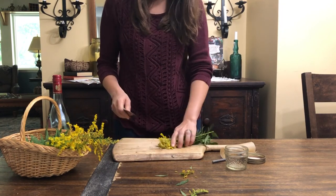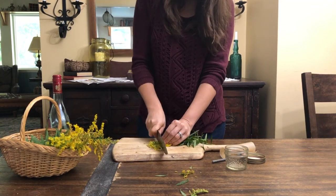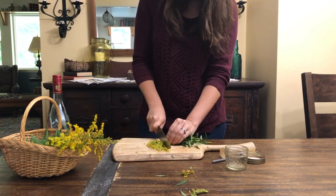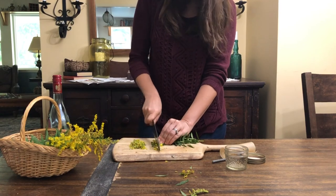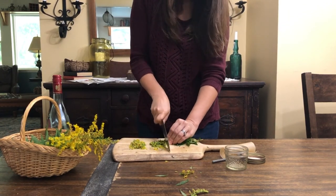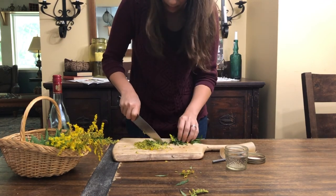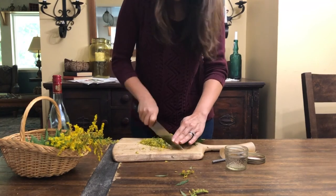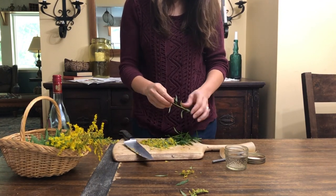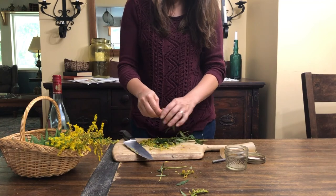Once you've finished sorting through your goldenrod, you'll want to start by finely chopping the flowers on a cutting board with a very sharp knife — but be careful, don't cut yourself. You'll notice that as you chop the goldenrod flowers, their aroma is released. Along with the flower heads, I also like to chop a little bit of goldenrod stem and leaves into my mixture as well. This helps me feel like I'm getting more of the whole plant in my preparation than the flowers alone.